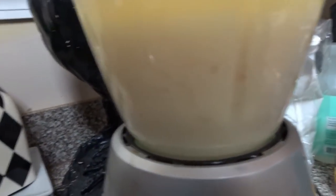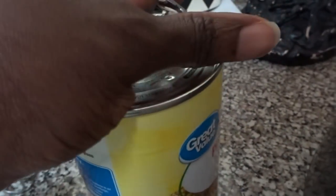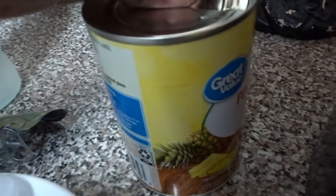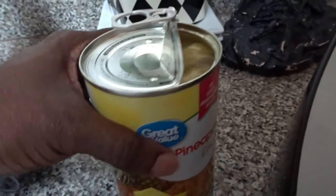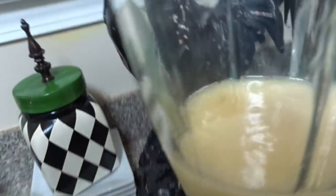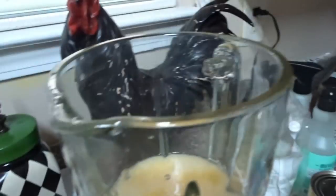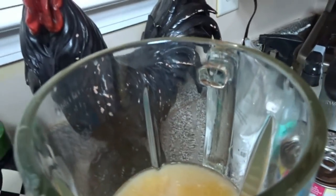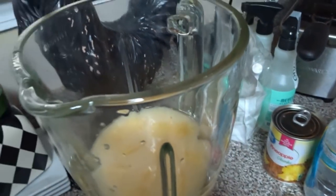Now I'm going to put in some of our pineapple chunks, and the juice from the can is good too, so we can use some of that as well. The pineapple is really going to give us that tropical flavor. If you wanted to, you could freeze your pineapples and that would eliminate the need for ice.